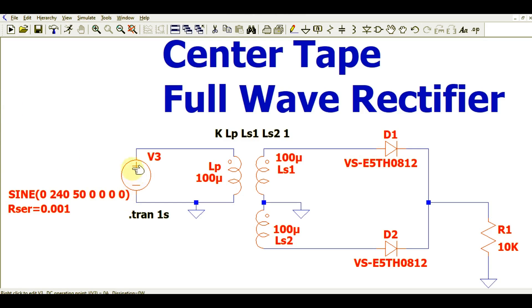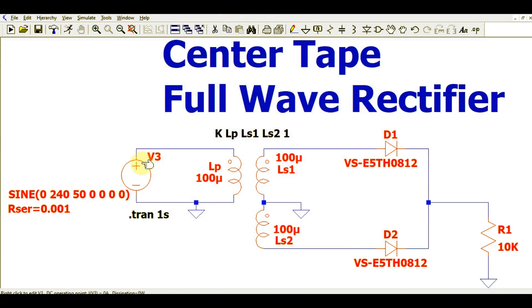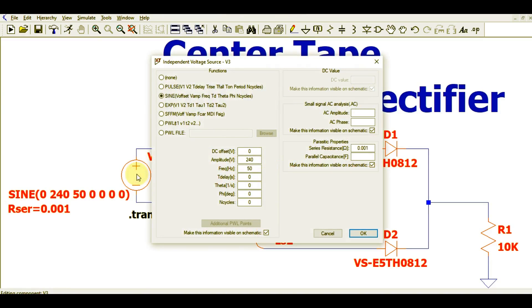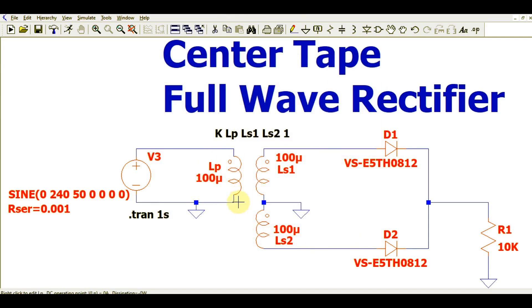Let us start with the input. You can see here we have a sinusoidal signal with an amplitude of 240 volts at 50 Hz. You should also consider the series resistance, which is 0.00 ohms — you have to give a value for the series resistance.